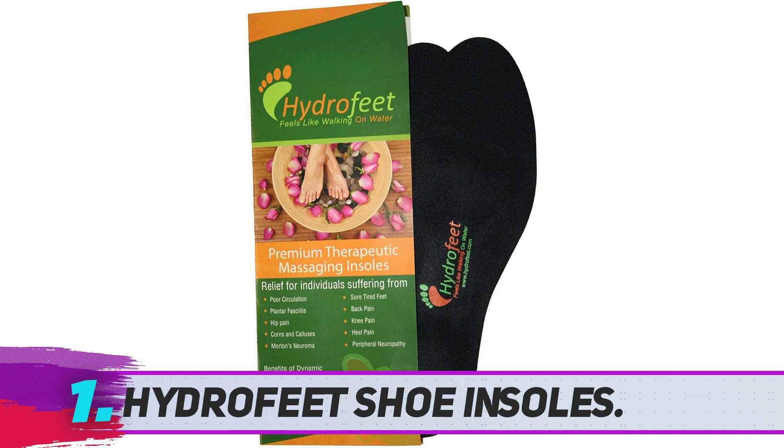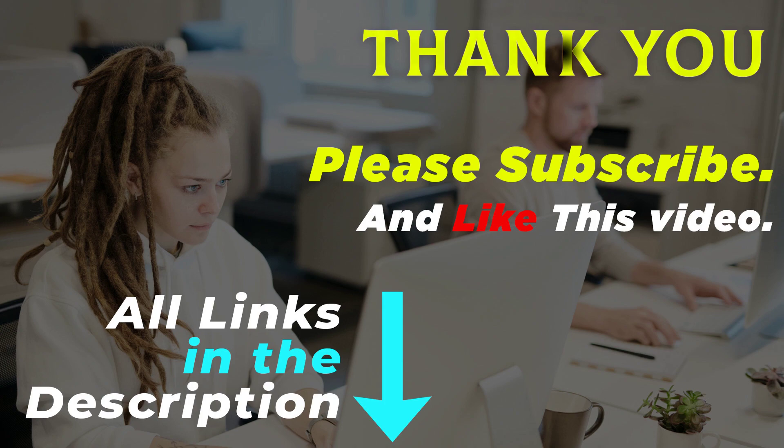Thank you for watching this video. All of these product links are in the description — go to the product link you are interested in for more info and an updated price. Please subscribe and like this video.